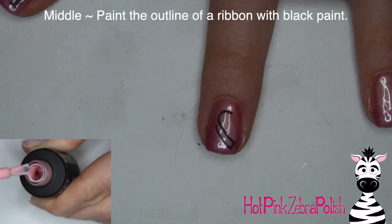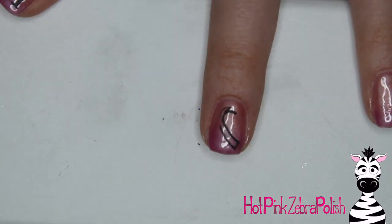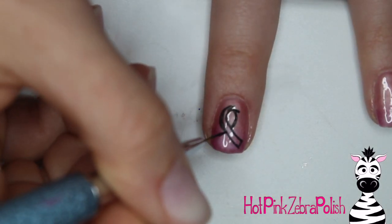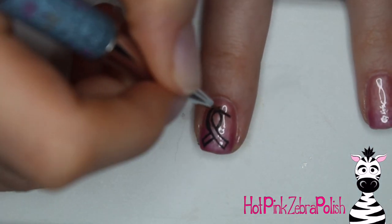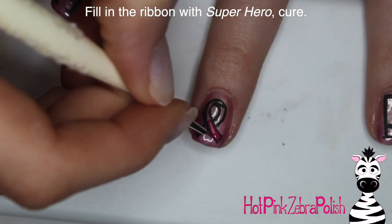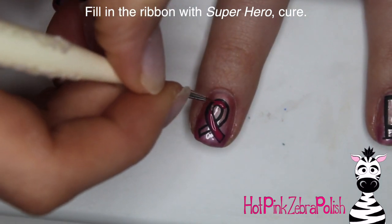On the middle nail I'm going to be painting the outline of a ribbon once again. On my butterfly nail I did a solid line and then filled it in, but on this one I decided to just do the outline and clean it up when I filled it in with the color. Either way is fine — it doesn't really matter. The Superhero color is pigmented enough that you don't have to worry about having black underneath it. So I fill in the ribbon with Superhero once again.